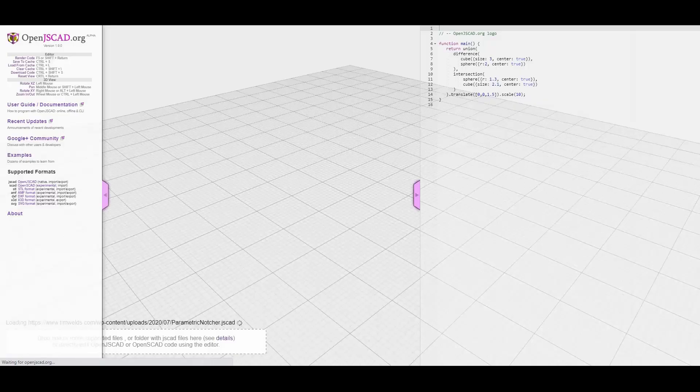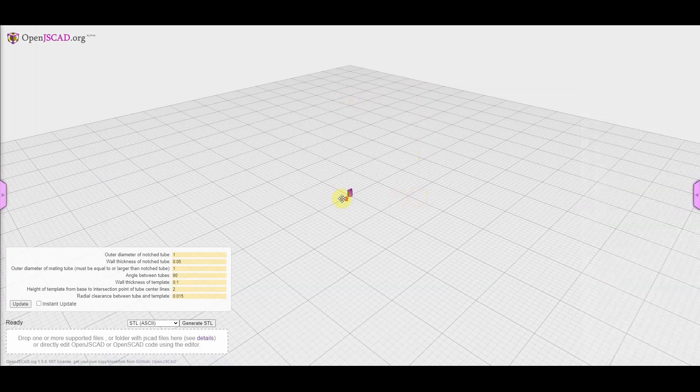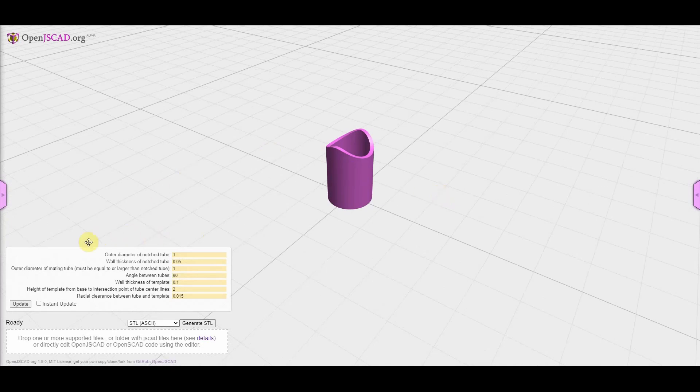Let's get started. Go ahead and start your computer and go to the link in the description. The code that drives this whole thing is over here on the side — if you're a super nerd like me you can read it, or just click to make it go away. Scroll wheel to zoom and the mouse will pan around. This doesn't work on mobile devices so you need to be on a desktop, and you enter the parameters down here.